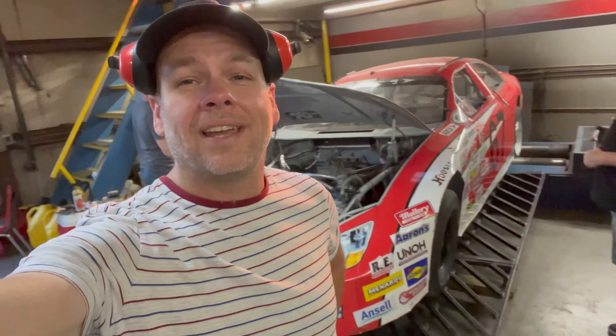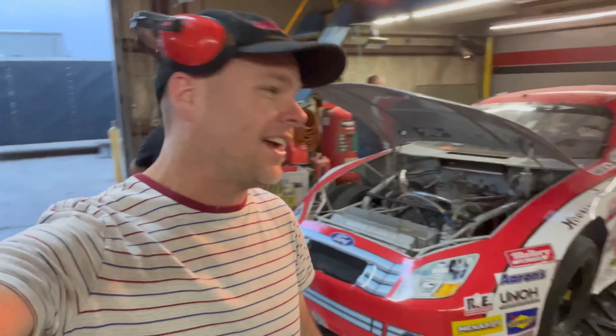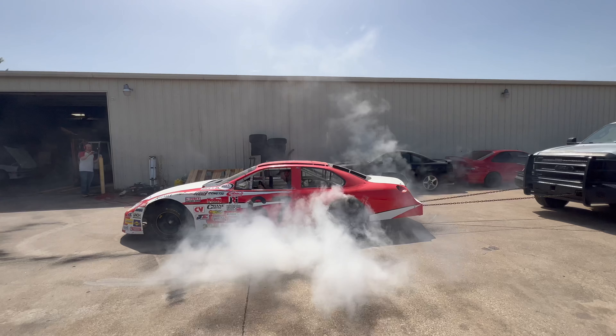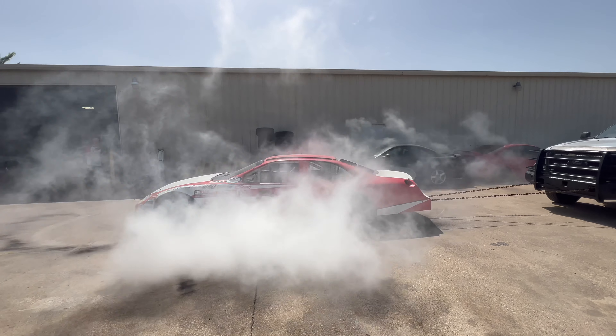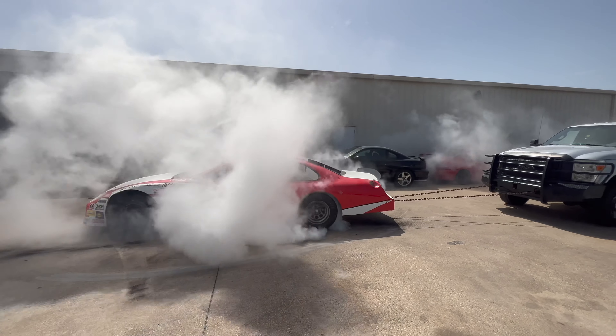Hello YouTube! Right now we are tossing the NASCAR drift car on the dyno. It's running — we did a burnout, that's in yesterday's video. Whenever I post this thing, we are going to see how much power it makes.